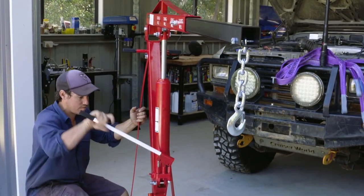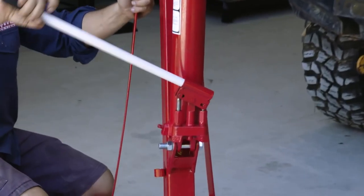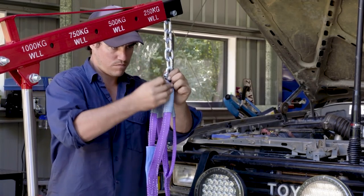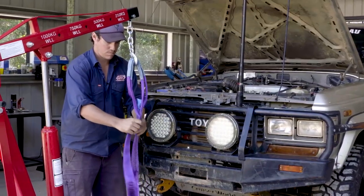It uses a double action pump in the hydraulic lifting arm that works twice as quick as most cranes that use a single action pump. And the lifting range goes up to 2300mm, so clearance won't be a problem.